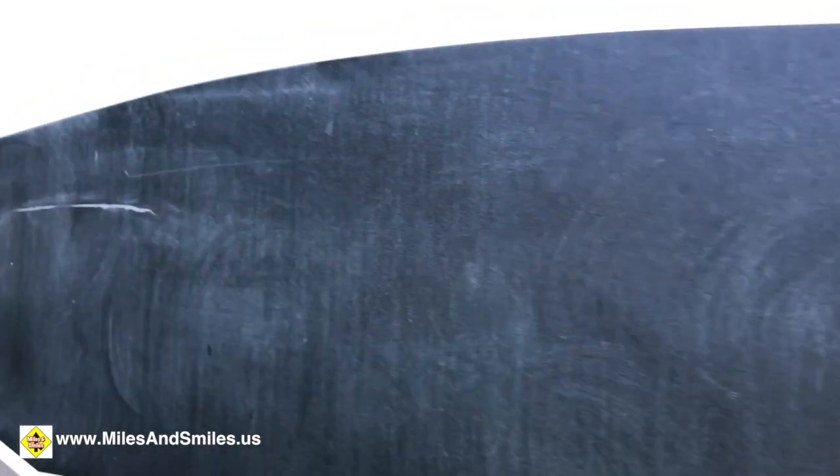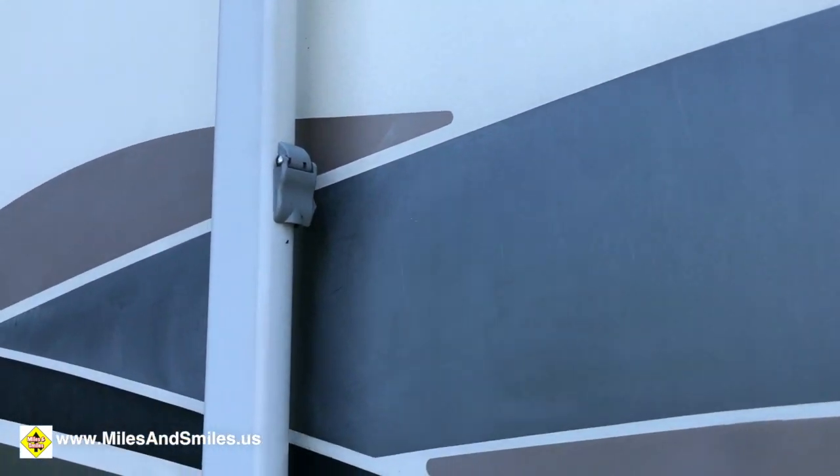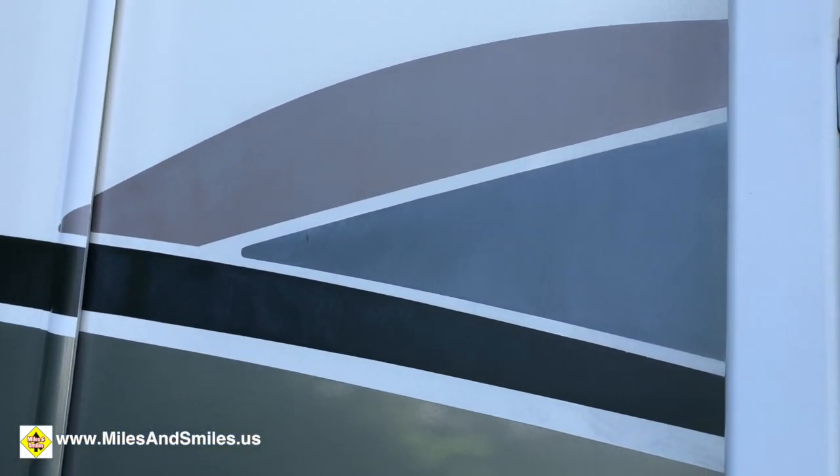One of the benefits of buying an older RV is that you get a much better value for your money. The downside is that it just doesn't look new anymore. You've got faded decals, particularly on these older ones that don't have full-body paint. These are all decals, and over the years they've faded a little bit, they've cracked, and they just don't look as nice as we want them to. So today I'm going to try out two different products that have been recommended to me and see if maybe these are the products that will actually make our 2004 decals look like a 2017 paint job.